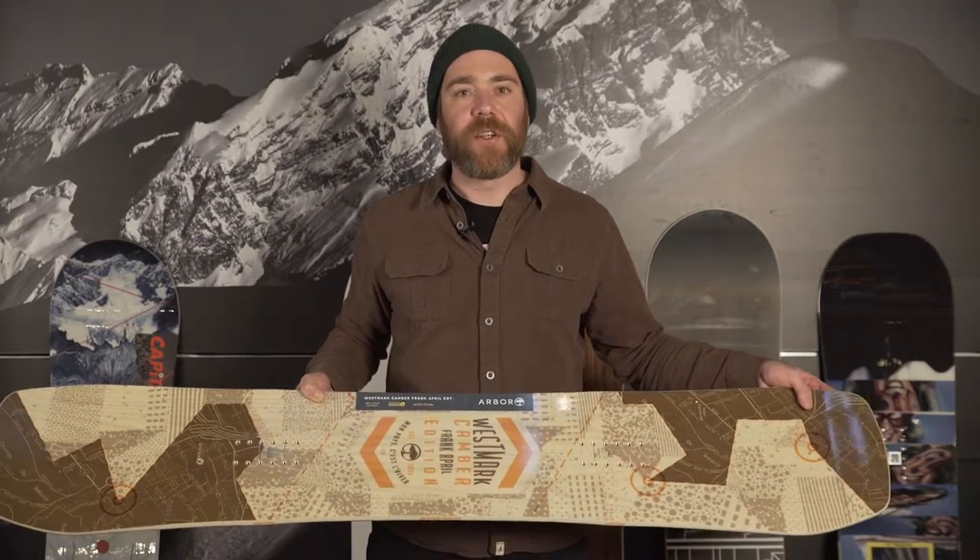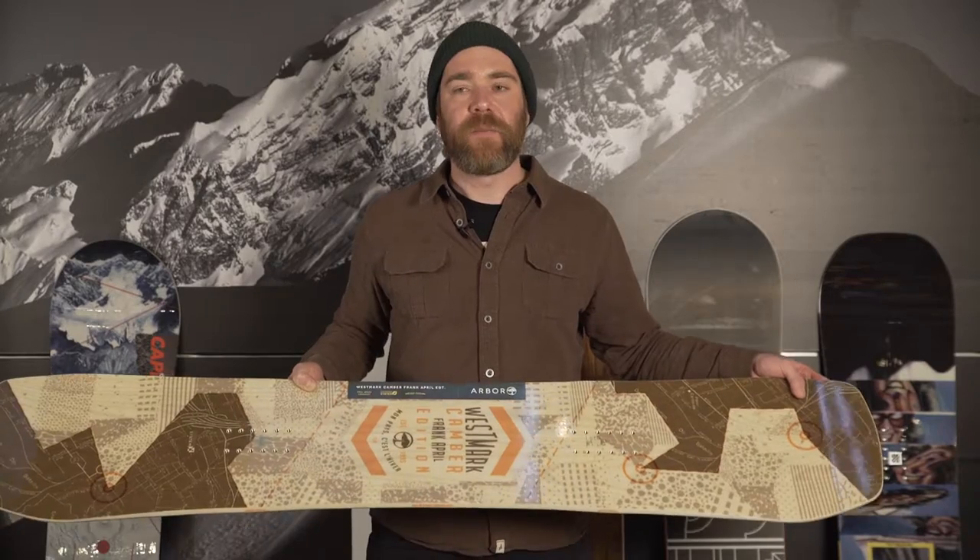So if you ever come off of a jump a little toe or heel heavy, this board will allow you to keep tracking straight rather than drifting off and possibly missing that jib or landing where you don't want to land on a park jump.